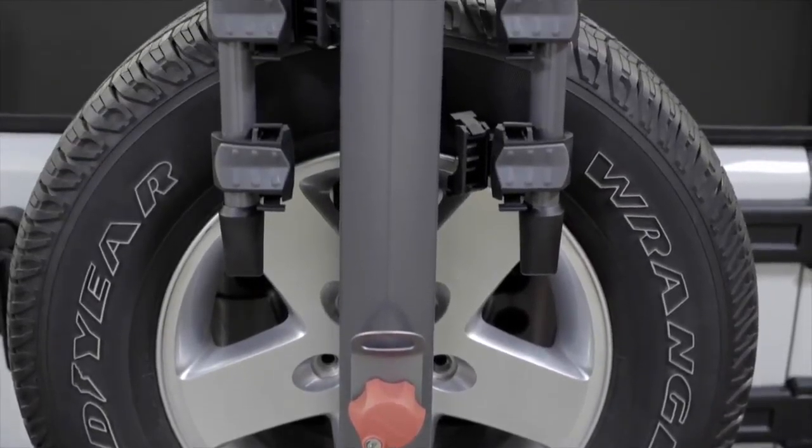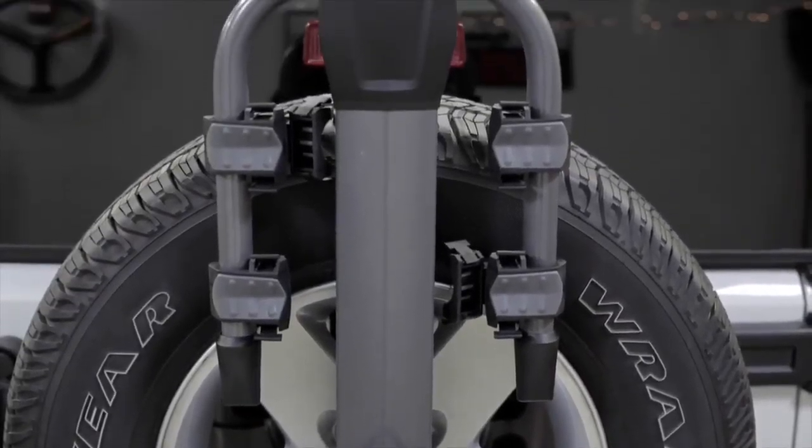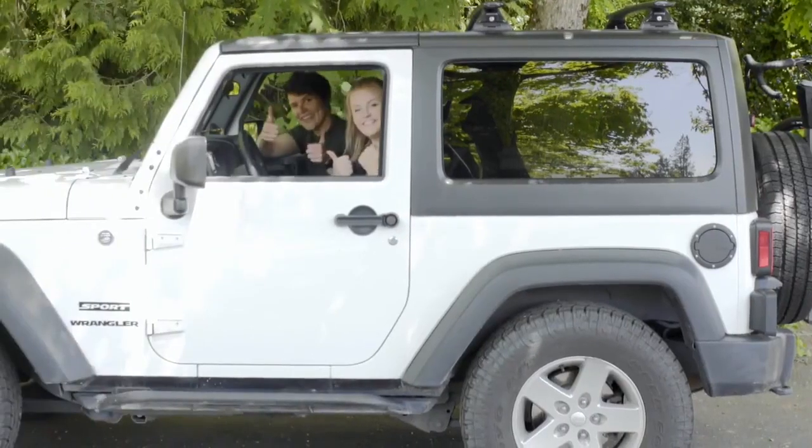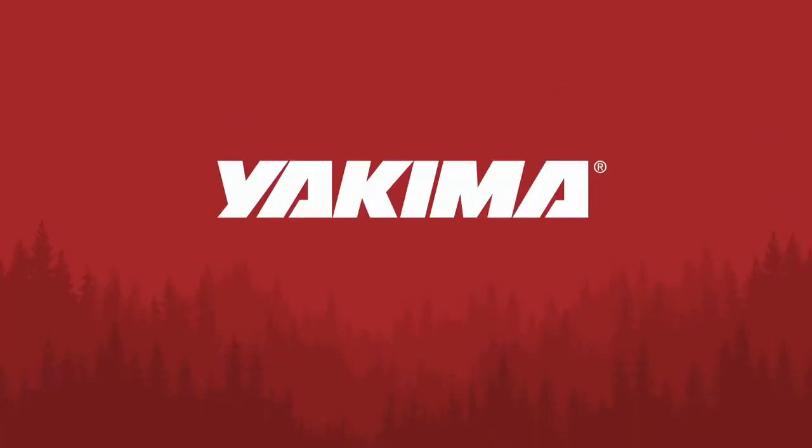The Spare Ride turns a plain old spare tire into a full-on bike hauler. Gear goes here, friends go here. Yakima — take more friends.